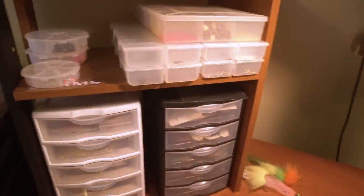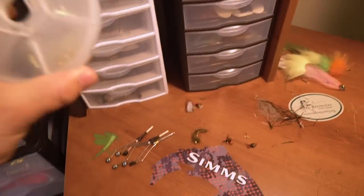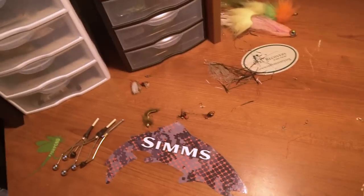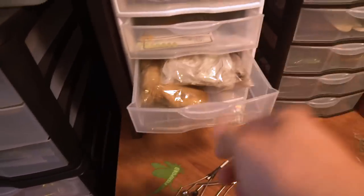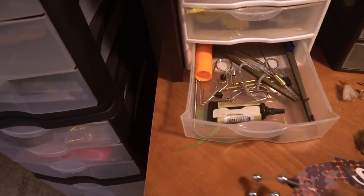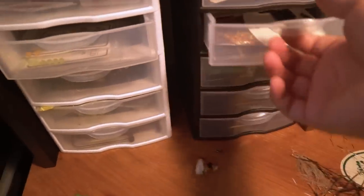Here I've got hooks in several bins, a ton of beads — I use beads a lot so those are important — and more beads for bigger streamers. In the smaller bins I've got rubber legs and other random stuff I use often, which is why they're close. Anything I'm not using at the moment I try to get off the bench and put back in my tool bin.